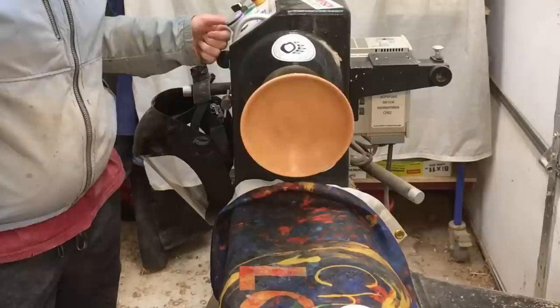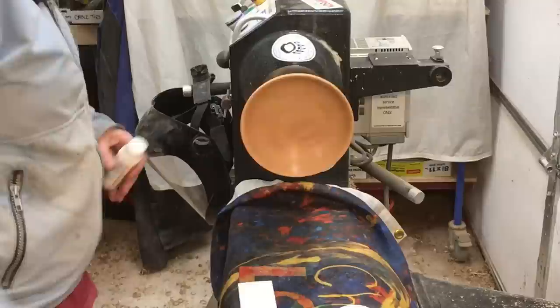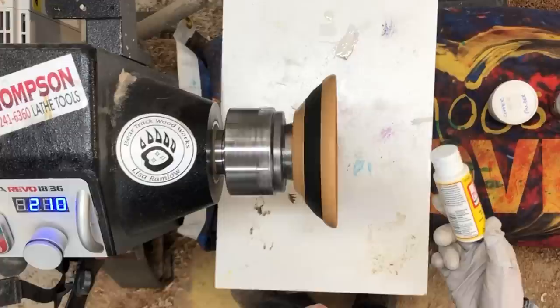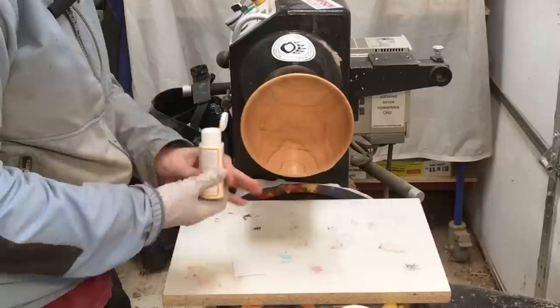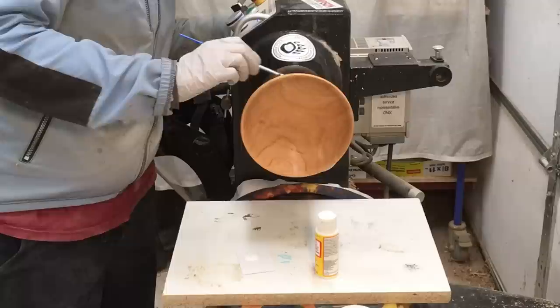I am doing my best to refrain from making everything blue, which is what I usually do. I'm going to use Mod Podge, which is a matte finish water-based glue and sealer, to make the mica powder stick to it. I'll put this on first and then let it dry a little so it's still tacky but not wet-wet.